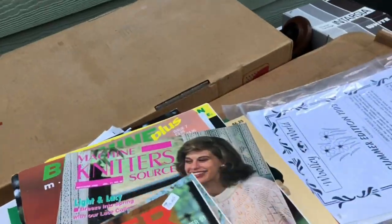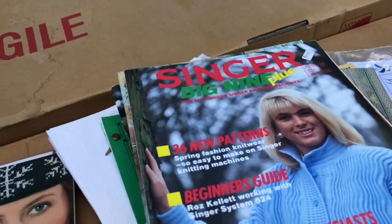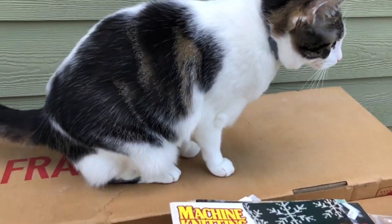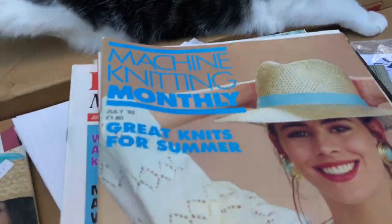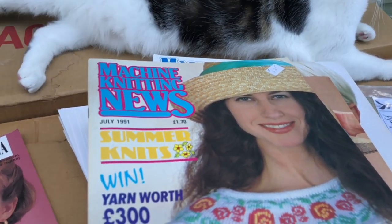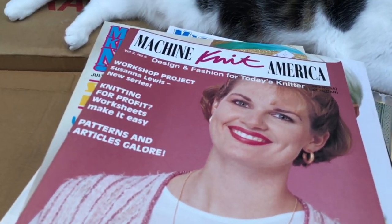There's a bunch of the Singer Big Nine Plus magazines. And Profitable Machine Knitting, and just different magazines. I really like reading the old machine knitting magazines because you can get good tips and patterns and things like that.